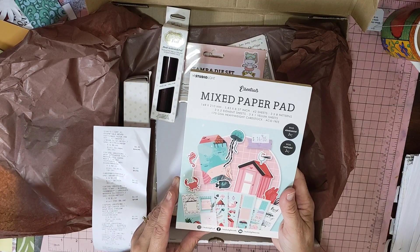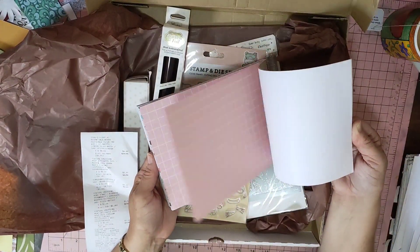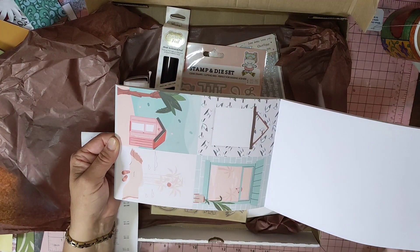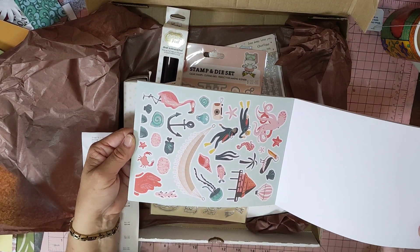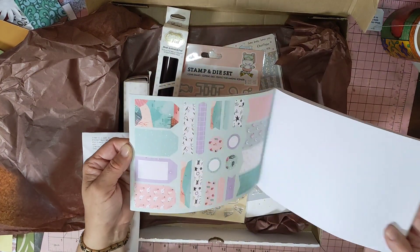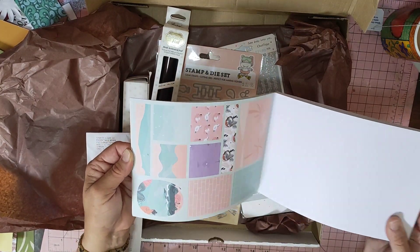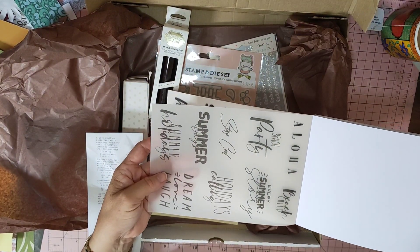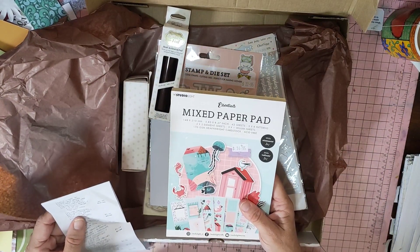The first thing I got was a Studio Light Essential Pattern Paper Pack. It's got lots of different things in it — beachy-type pattern paper, 3x4 cards, fussy-cutting ephemera, tags, labels, banners, little bits, vellum, and wording. That was $14.95 and I got it for $8.